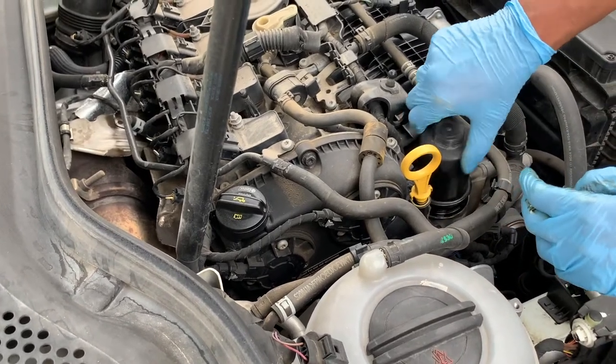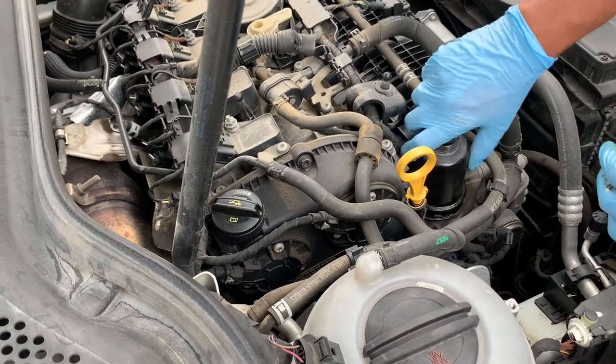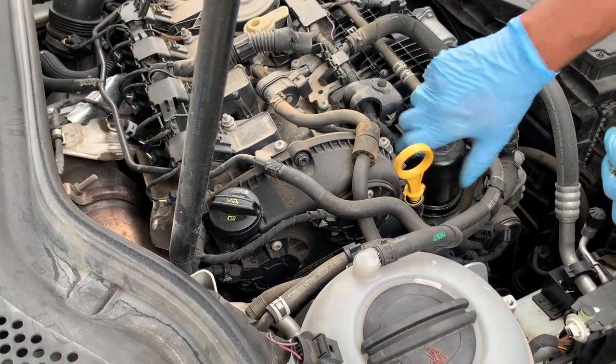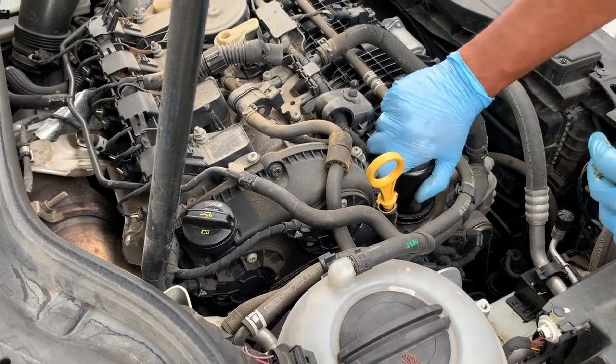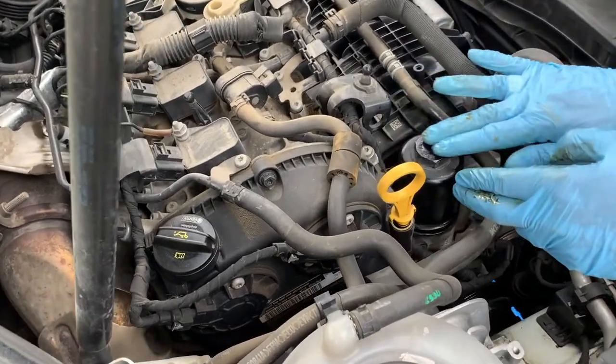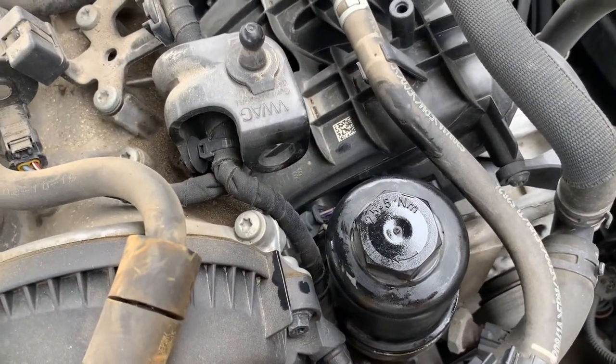With the housing clean, you won't drip any oil on the engine block as you flip it upside down. When you thread it in, make sure it goes in square and don't cross-thread the housing or force it in — it should thread in nice and easy by hand to start. For torque specs, it's indicated on top of the housing: 25 plus 5 newton meters.